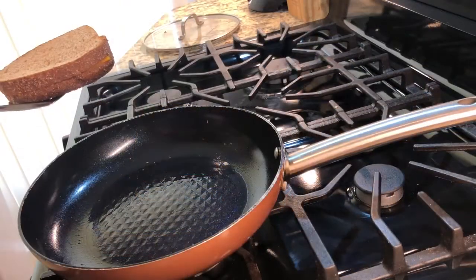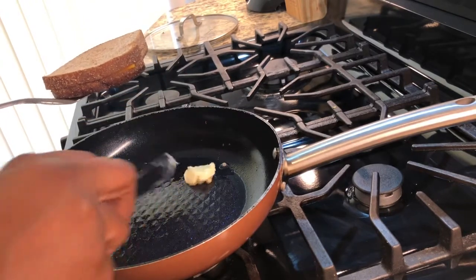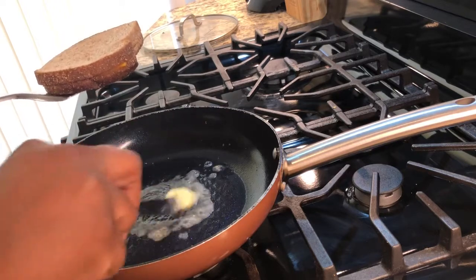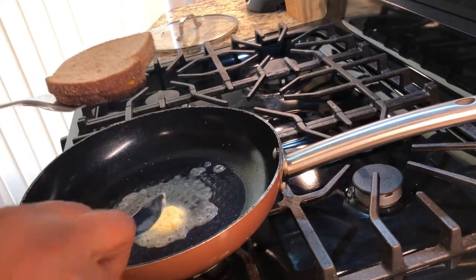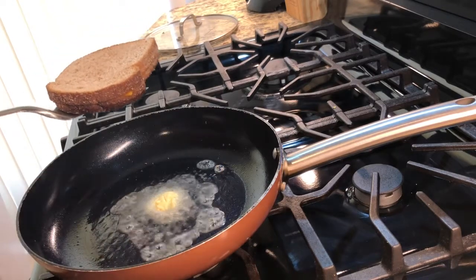It's nice and toasted on one side, so I'm just going to add a little bit more vegan butter and go ahead and flip it over so we can get it nice and golden brown on the other side.